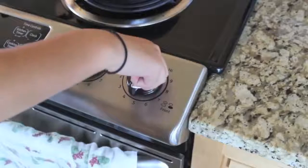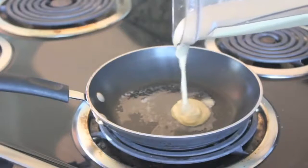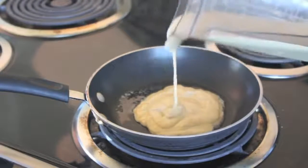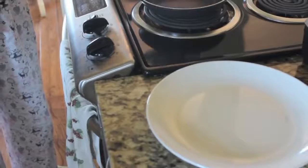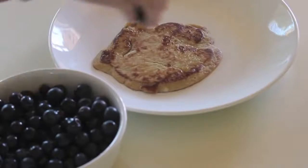Then I'm turning the stove on medium heat and applying some butter so my pancakes don't stick. You can use canola oil, whatever floats your boat. And now I'm putting the pancakes on the pan, flipping them, putting them on a plate. And then I'm going to add some blueberries because that tastes really good.